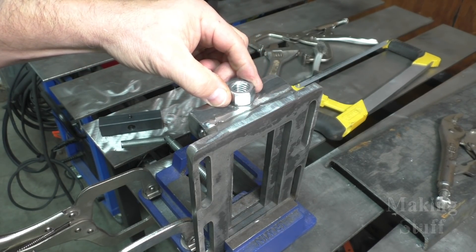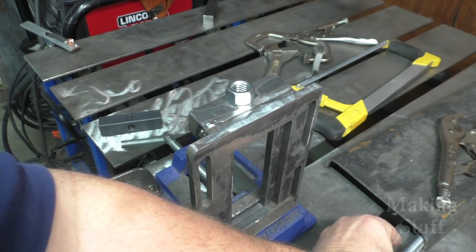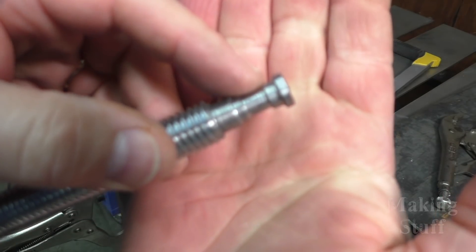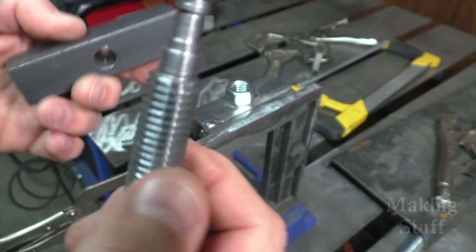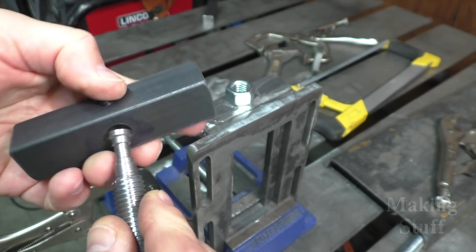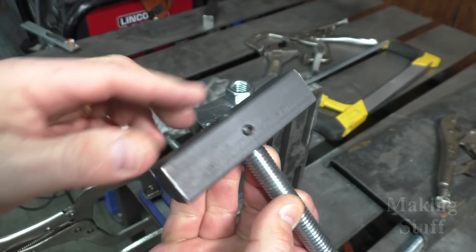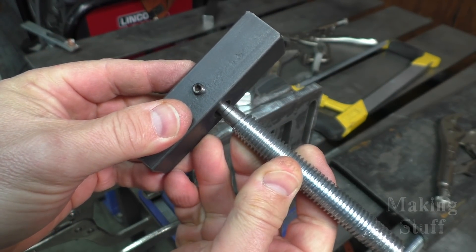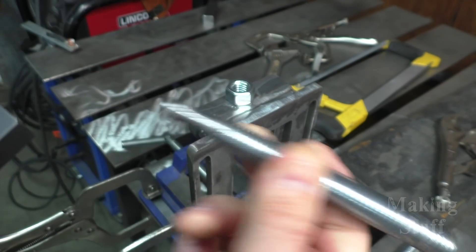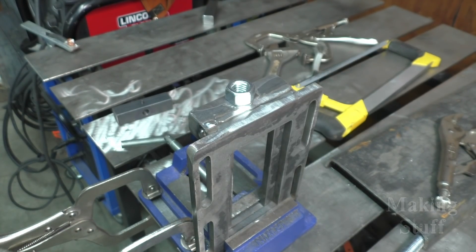So I'm going to weld the nut on here and then run another piece of all thread through there, doing that through the lathe as well. The other issue I have is I cut this little gap here a little too wide, so there was a little bit of backlash on this jaw of the vise — it wasn't really meeting up with the set screw. I can fix that on the second piece, but now I need to run to the store and get another piece of all thread.